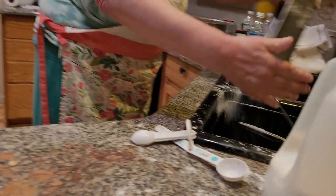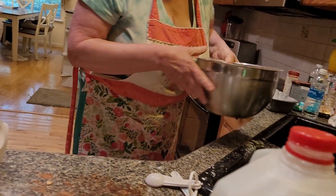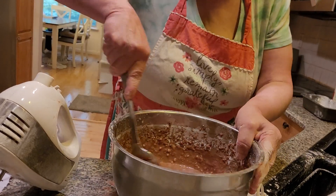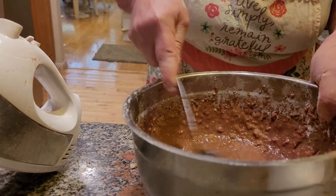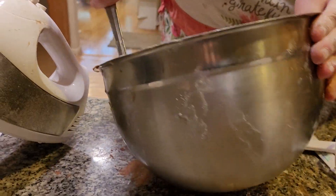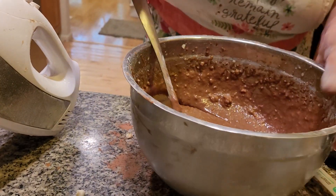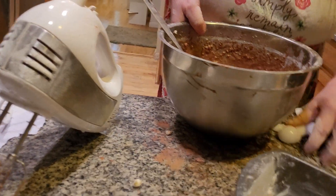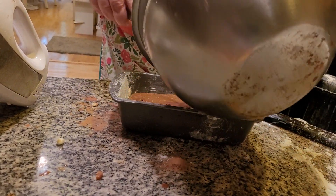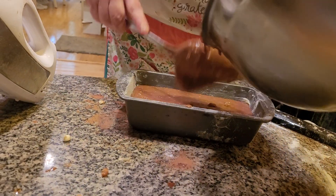Now we want to make sure everything is mixed together. You want this really folded in almost. My grandmother Elizabeth made a fantastic pound cake. It was chocolate also — it was delicious. We used a loaf pan. Folks, it smells delicious. I can't wait to have this later — it's going to be a fantastic snack tonight.